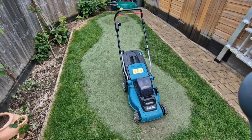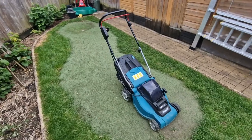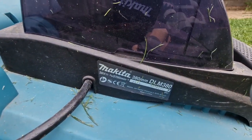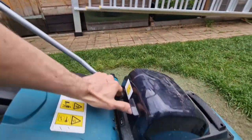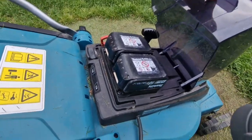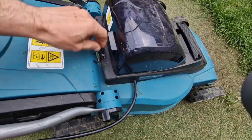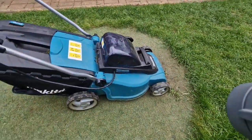Hello YouTube, today I'm doing a review of a small Makita cordless electric lawnmower. The model is Makita DLM380. It's 36 volts — two 18-volt batteries together making 36 — and the slot is only for two. And that's what it looks like.